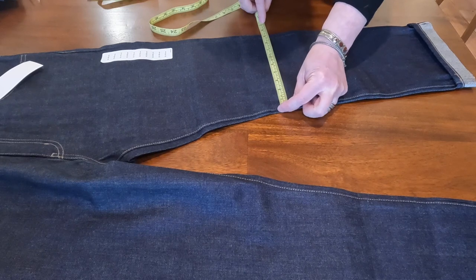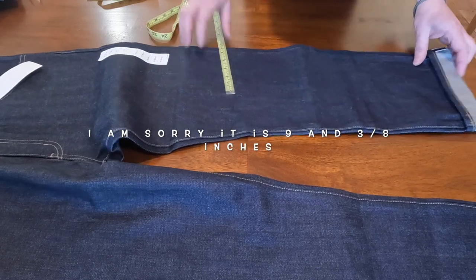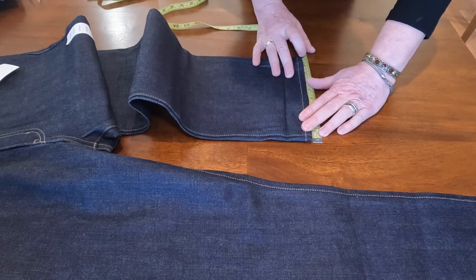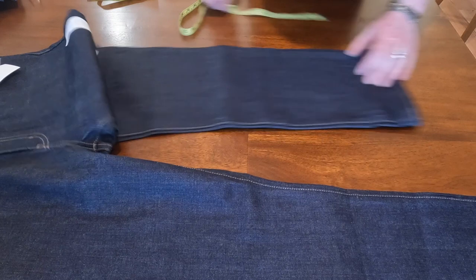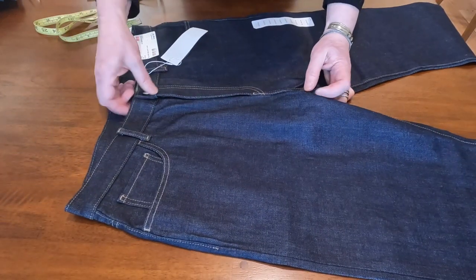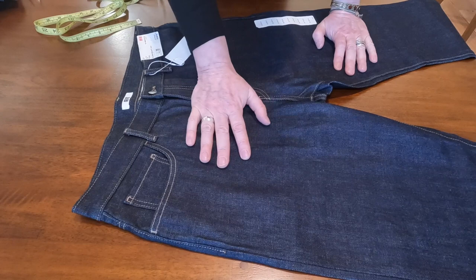Across the knee it's about 9 and 3/16 inches — call it 9.5. The hem is 8.5 inches. So in measurements they're close to a Levi's 505, but the front rise is on the high side. I'll put them on and we'll see.